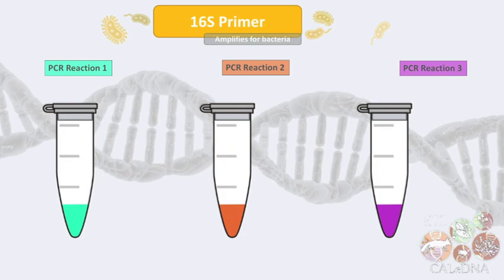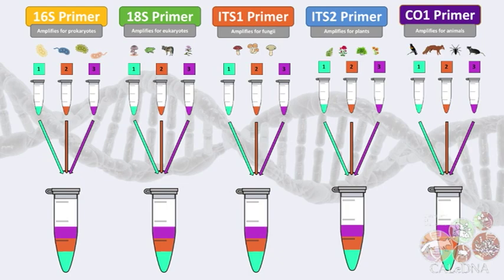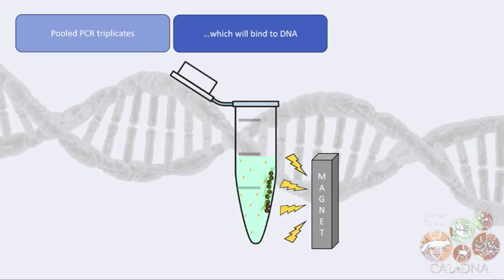We do PCR three times for each barcode region we want to sequence. In most cases, that's 15 PCRs. We pool the triplicates and clean them with magnetic beads that bind to the DNA we want so we can wash away the other junk.